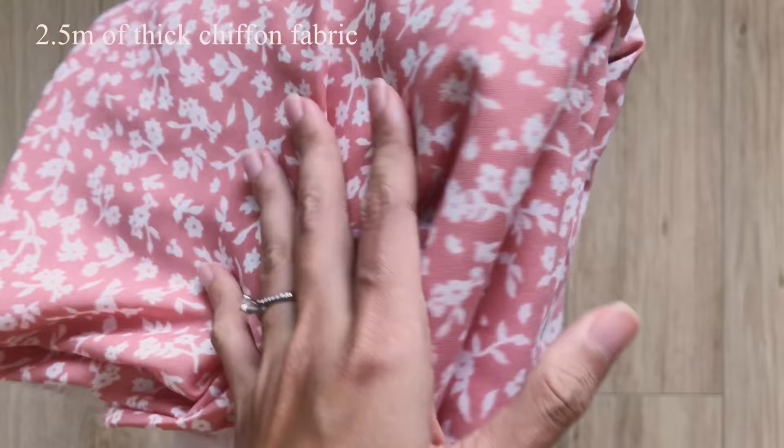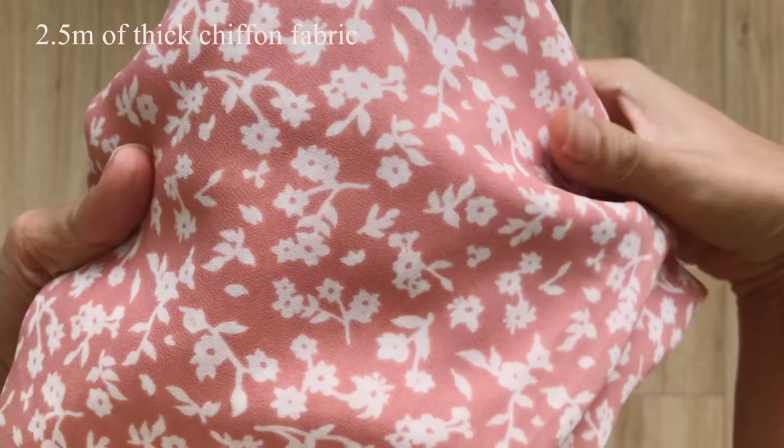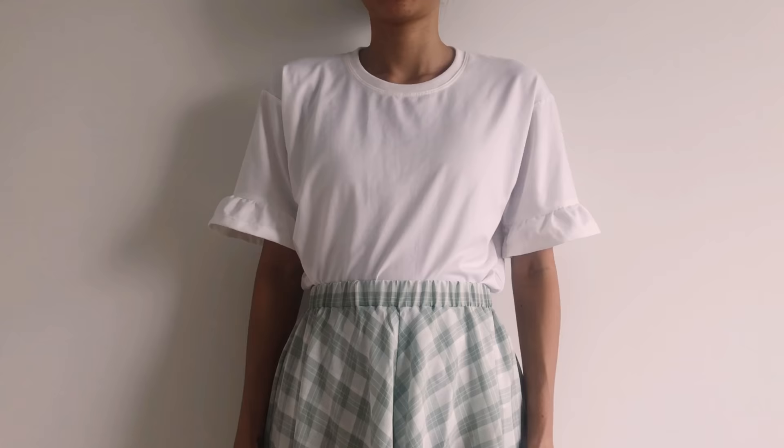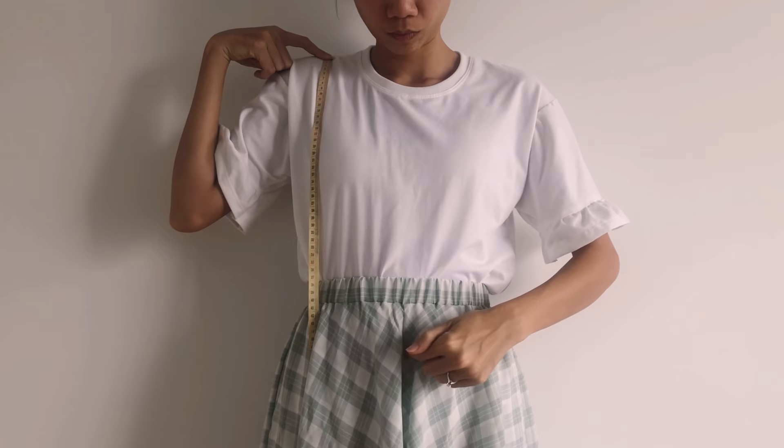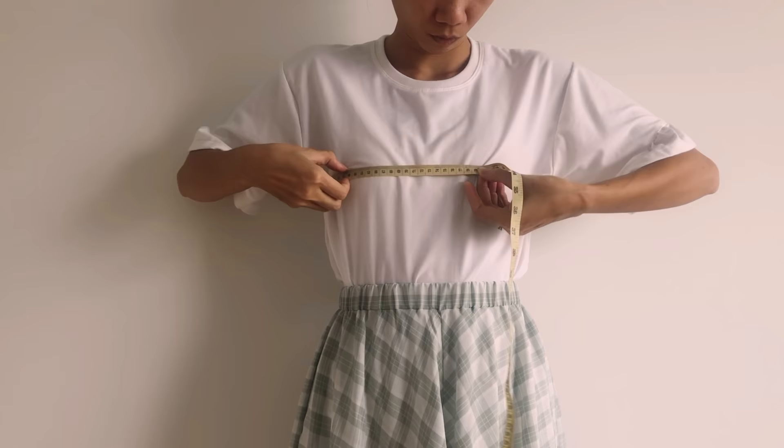I use 2.5 meters of thick chiffon fabric for this DIY. The first step is making the pattern for the top of the dress. To make the back pattern, I cut a rectangle with 38cm length — the length from the shoulder to under my breast and above my belly button — and 45cm width, which is half of my breast size plus 4cm.